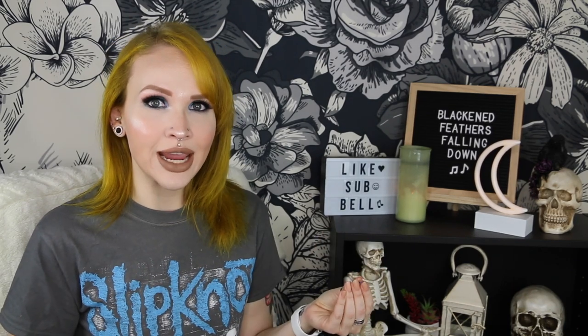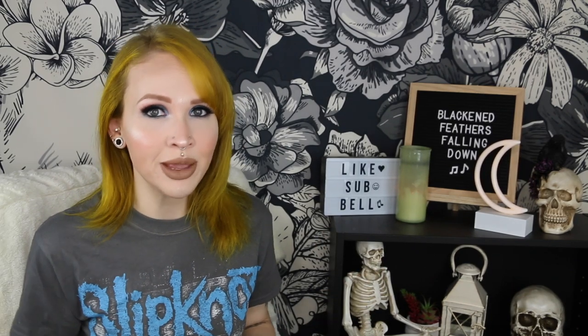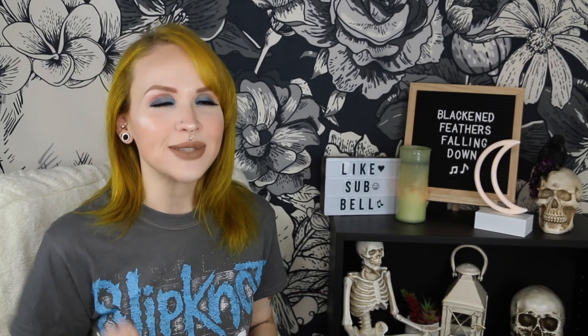For this video I'm going to be using the one and only captive bead ring I still own — I've gotten mad at all the other ones and tossed them out. It is a 14 gauge, so I'd only be able to wear it in my conch. I think it would be really pretty in my septum, but my septum is a 16 gauge and I'm not about stretching it.